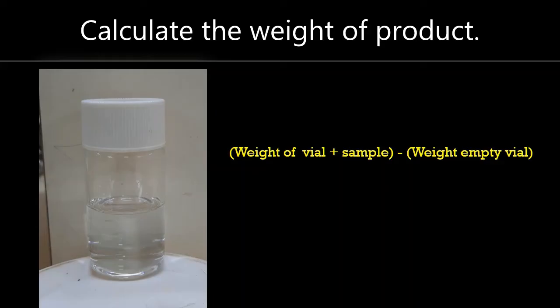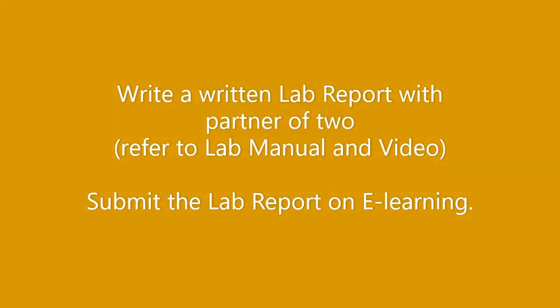Calculate the product weight using this equation.